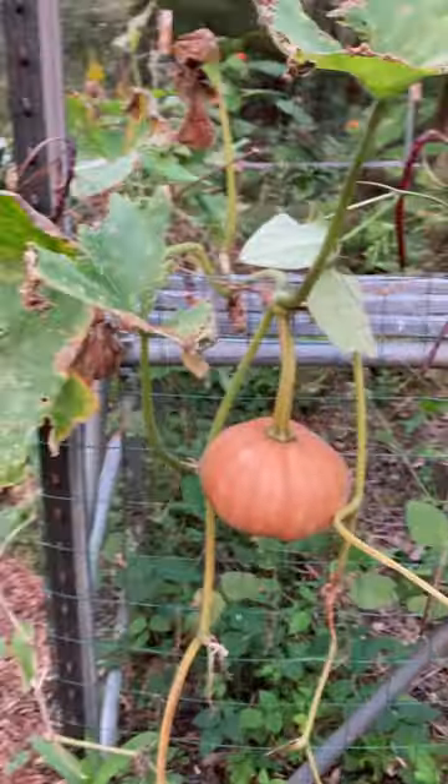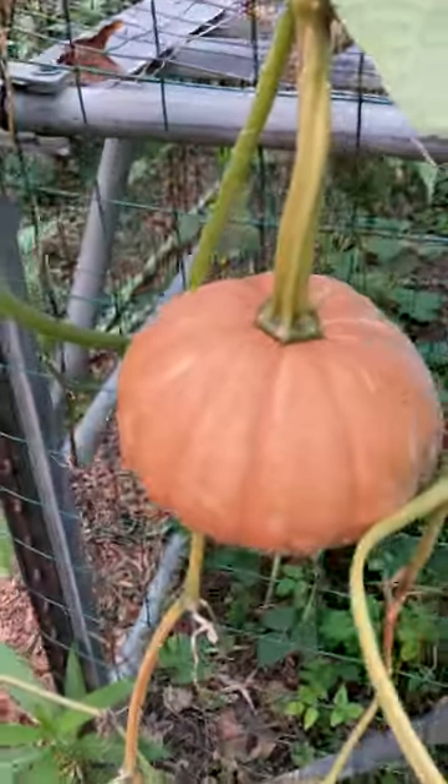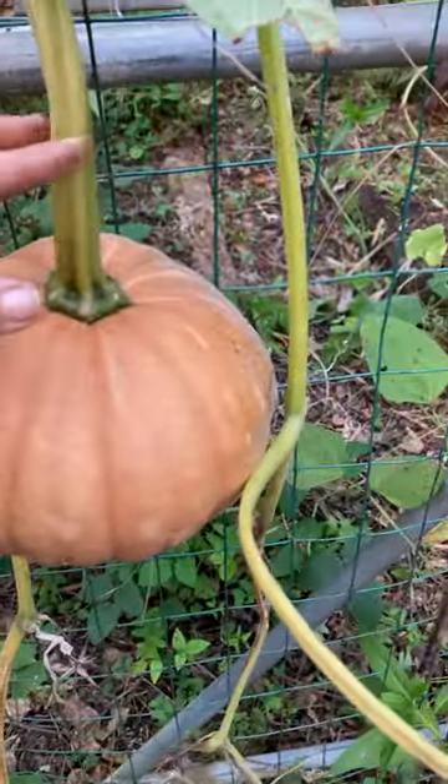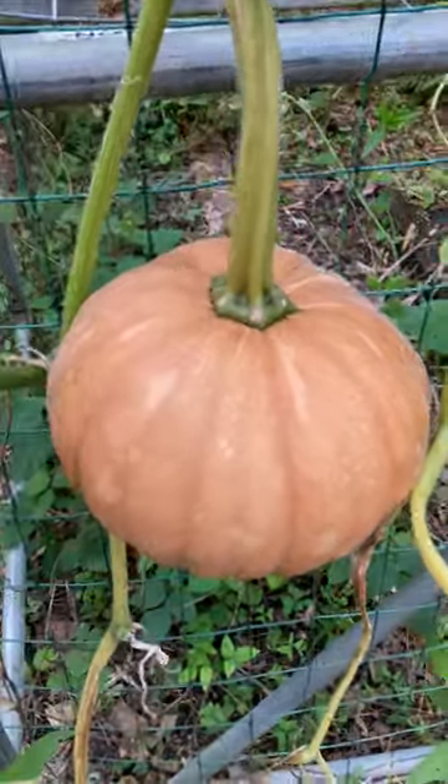The vine is also starting to die off, so it's definitely the end of the season and this thing is ready to harvest. Just take some clippers and get it right there, and this will last in the kitchen on the shelf for up to a year.